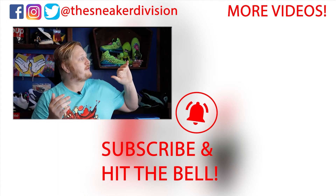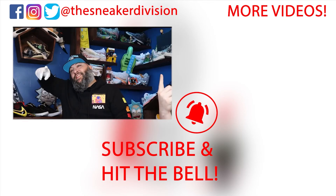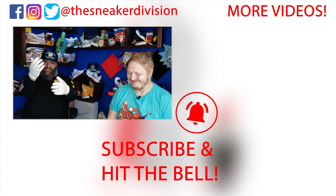Thanks for watching our video guys — there's more over here if you liked what you saw. Remember to like and subscribe and hit that notification bell. We'll catch you later.